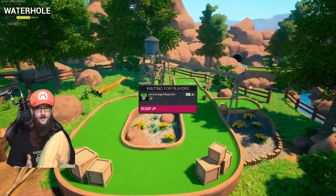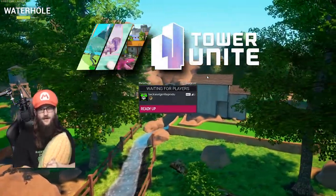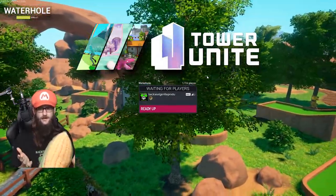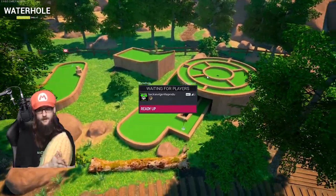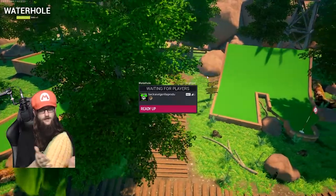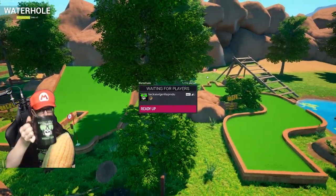Good morning everybody, my name's Sean, this is Backseat Girl Productions, and we're playing some more Tower Unite. It's a great game, it's got arcades, it's obviously got mini-golf, which is what I'm excited about. We're going to pick up on the back nine of this course right here, Watering Hole, right after I take a sip of my coffee.